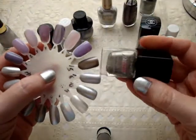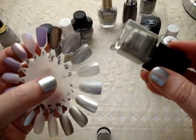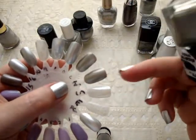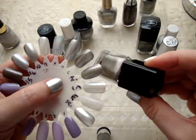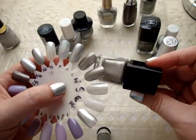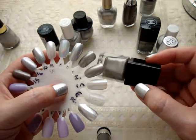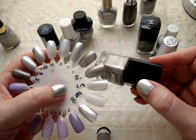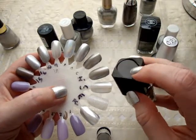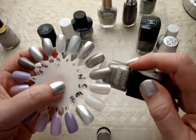Next up is Wet and Wild Magnetic Polish, and this is called Bad for Credit Cards. It's funny with these magnetic polishes — I went so crazy over them when I first started using them, then kind of got away from them. But filming this video made me realize I really do enjoy the magnetics. I think the Wet and Wild ones are the best deal because they're not as expensive as a lot of the others, the magnet is good and strong, and it's easy to use. So if you have not tried a magnetic polish yet, I would recommend these.